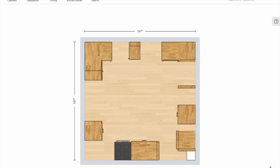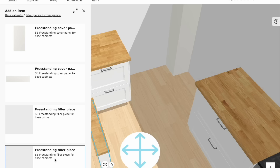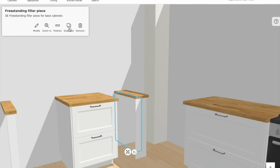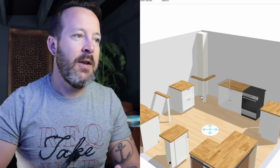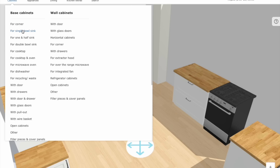Now we have this pipe chase in our corner — what do we do? The easiest thing is to block this corner off, but if you try that with the IKEA corner filler it won't let you place it there because of the countertop. So go to cabinets, base fillers, and take a freestanding filler piece. Rotate it, put it in the corner, duplicate it, and put the second one on the other wall. Now you've essentially blocked off the corner using two fillers, just like IKEA's built-in corner filler. You're not wasting as much space doing this because there's already something in that corner taking up that space.